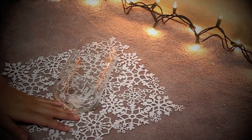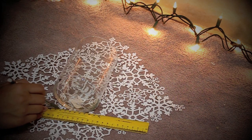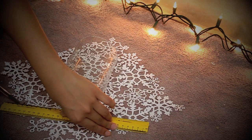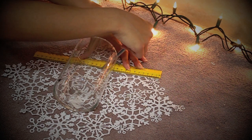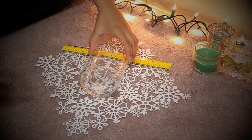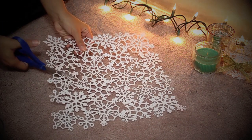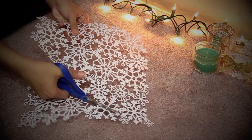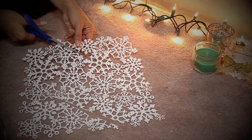Once you've found the right spot, grab your ruler and draw a straight line that matches the top and bottom edges of your candle holder. Once you've finished measuring your paper, grab your scissors and cut along the lines. Make sure to cut a little bit outside of the lines so that you don't cut too much. You can always cut out the excess lace at the end.